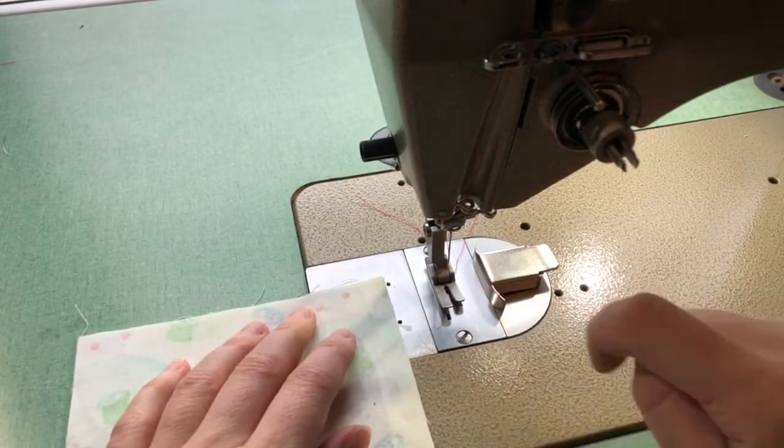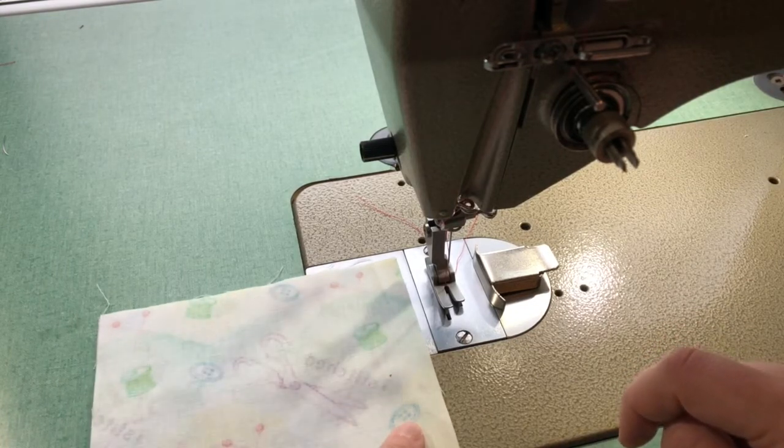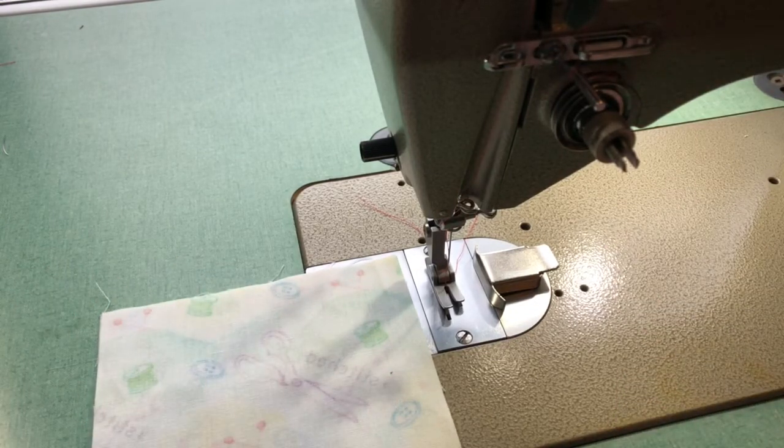On my machine I have my seam allowance set for a two centimeter seam allowance. Note that if the item you're making has been designed with a smaller seam allowance, you should be sewing with that designed seam allowance. If you start sewing things at different seam allowances it will affect the overall look of that item.